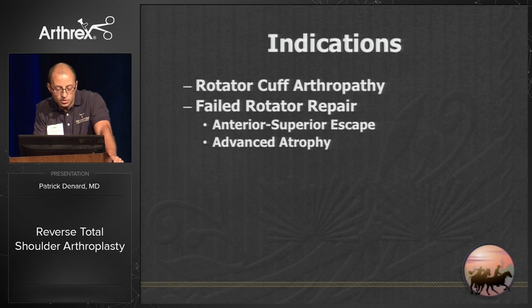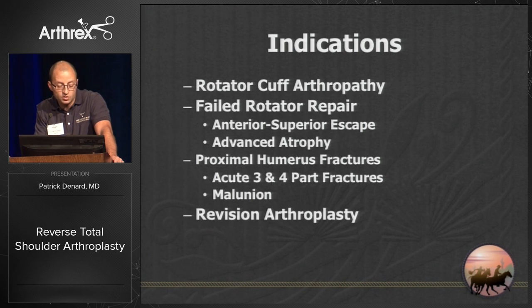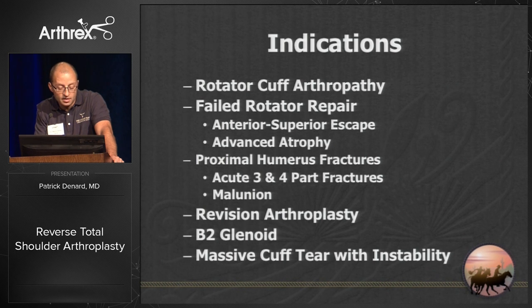You also have cases of failed rotator cuff repair, particularly with advanced atrophy and anterior superior escape. You have proximal humerus fractures — acute three- and four-part fractures or malunions — revision arthroplasty with B2 glenoids, and another emerging indication is massive cuff tears with instability, which I'll discuss specifically.